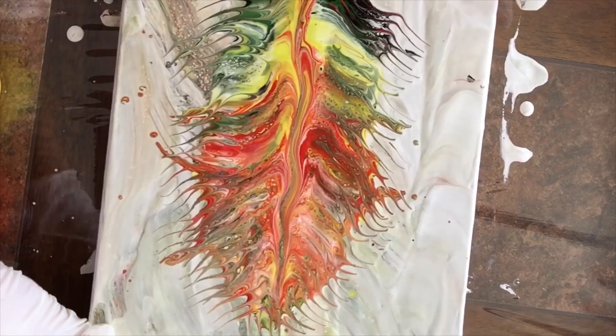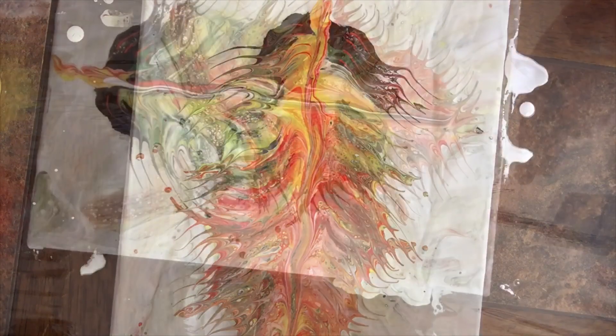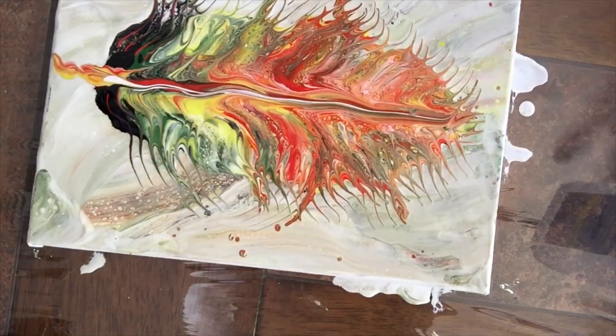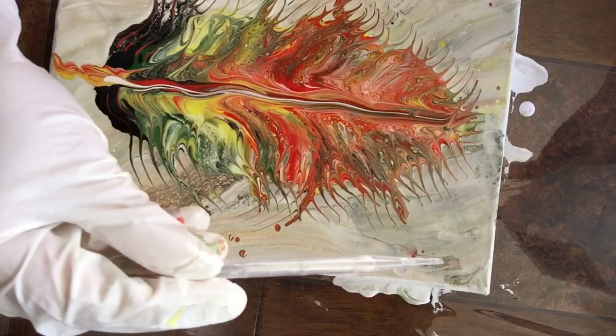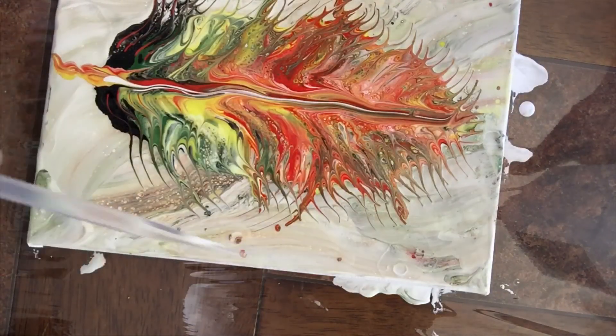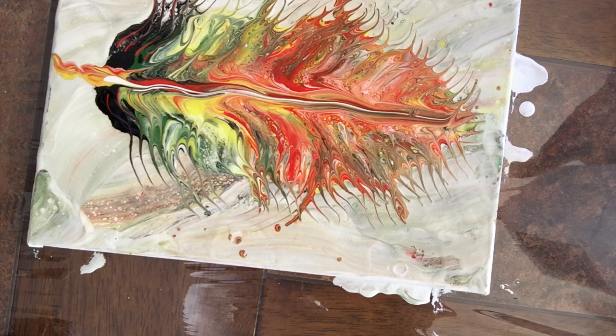Ven que tienen unos puntitos de pintura en el lienzo. Entonces lo que voy a hacer es usar alcohol — 70% — en el lienzo, para que se expandan un poco las pinturas y le dé un poquito más de dimensión al fondo. También le voy a echar en la pluma para ver qué hace, ya que el tres en uno no me dio ningún resultado que me guste. No veo células ahí.